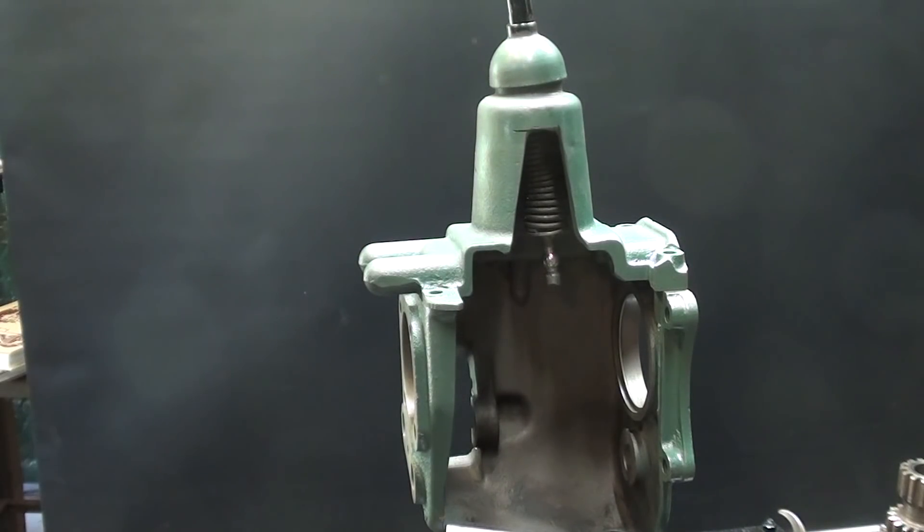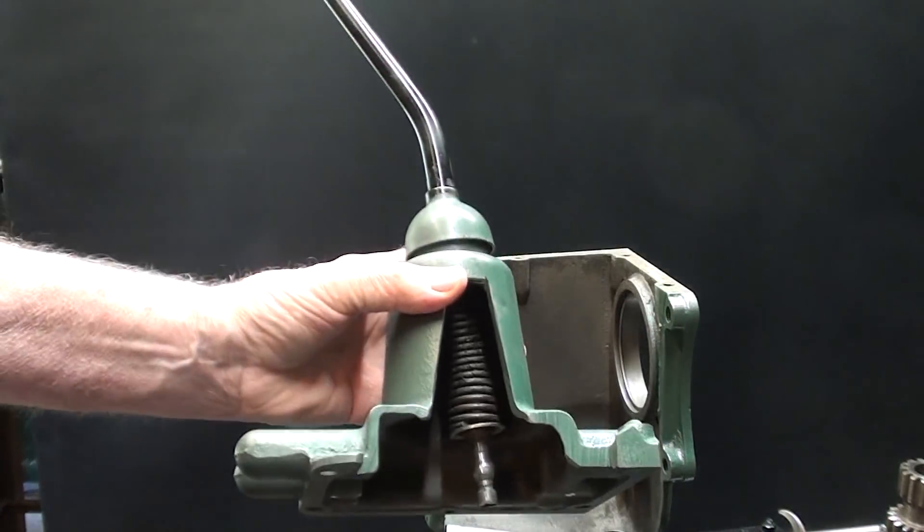Now remember, I'm not reassembling this to run again. It's a static model, and there will be minimum lubrication, so I do not have a big mess as I do this. And then I can add a little bit of oil, not very much, after final assembly. But let me start with the transmission tower.